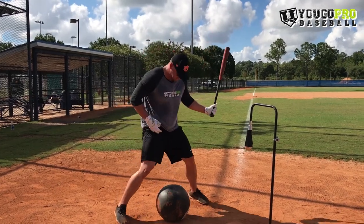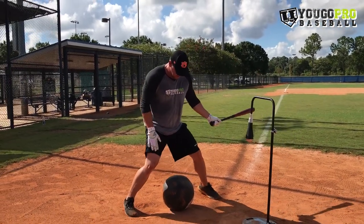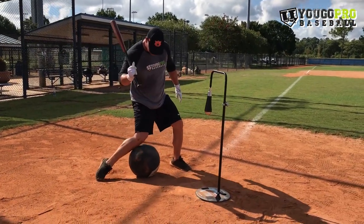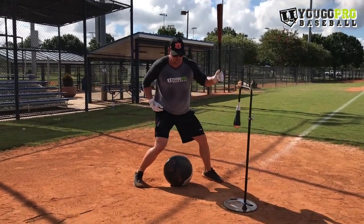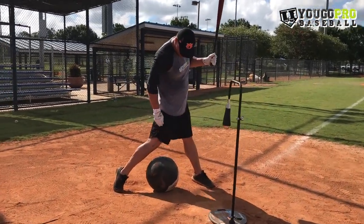It looks a little something like this. Set your wall ball up here — all we're doing is driving this knee down this way. We don't want to just spin it, and we definitely don't want to corkscrew and not touch that ball.